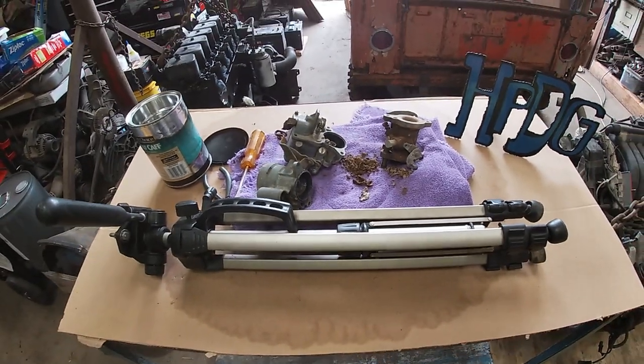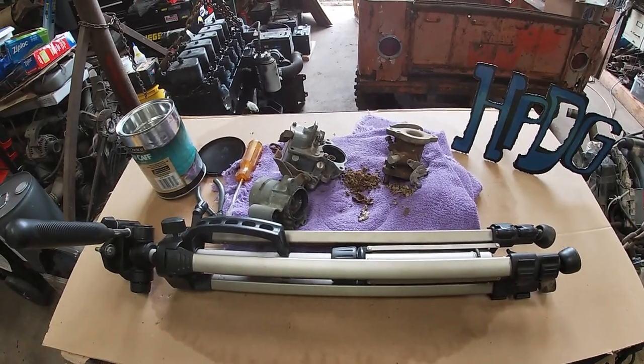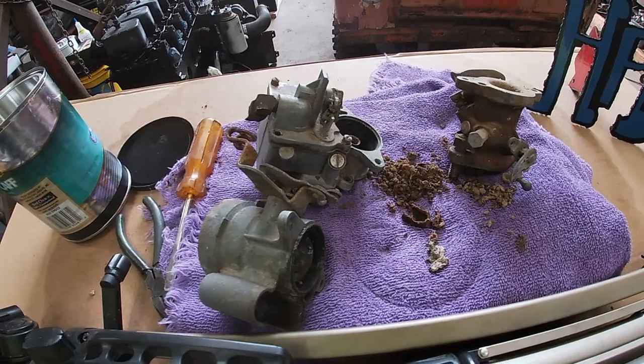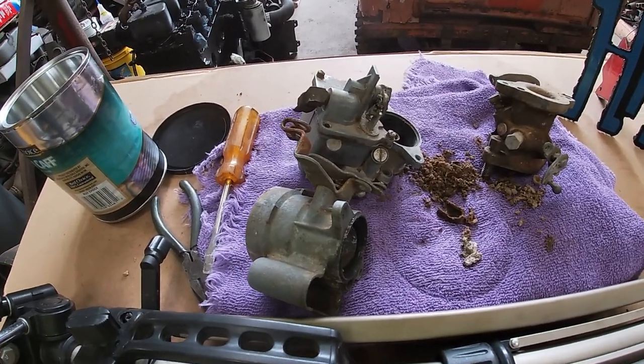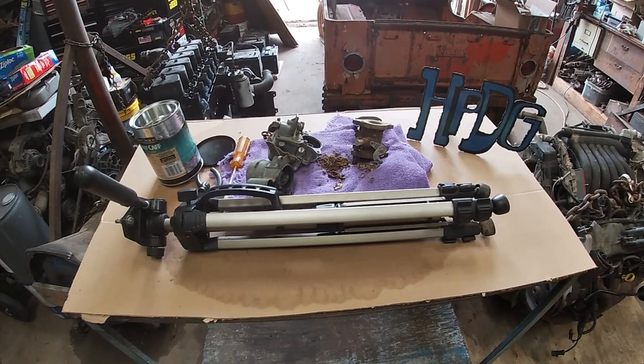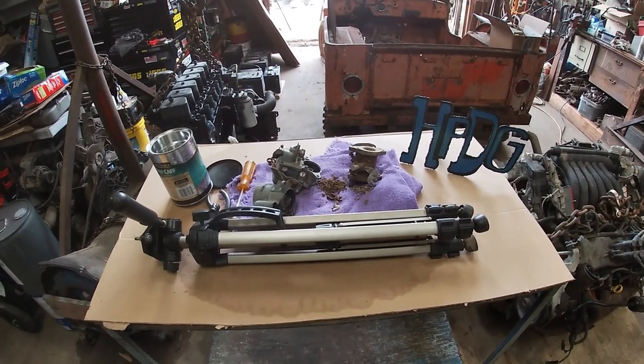I think it even had the screws for it — I'd have to check on that again. They even have gauges that show how far I need to turn the metering screws in, so when I throw it on there it starts up and runs perfect. I don't have to fool with it anymore, so I've got to wait on that for about a week.